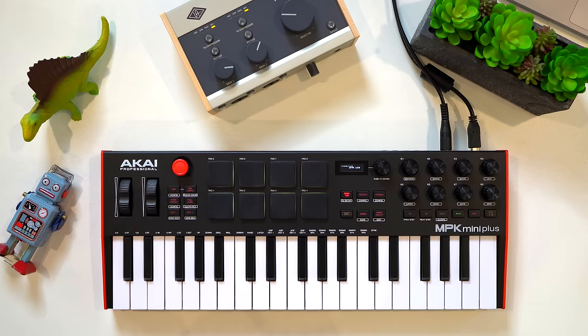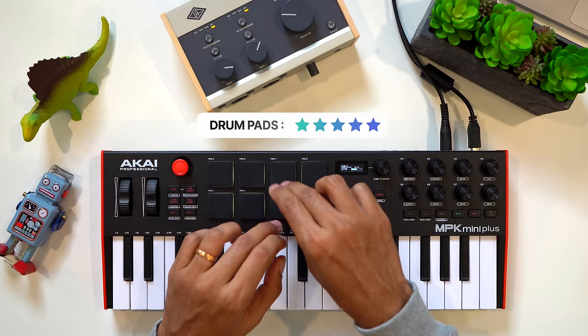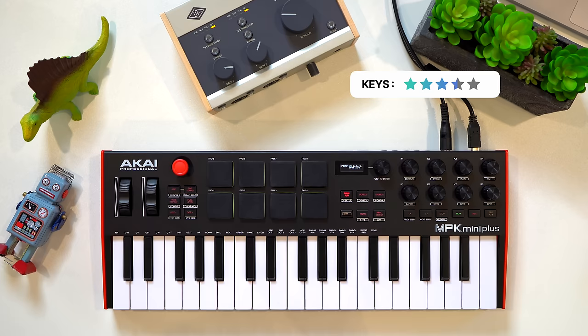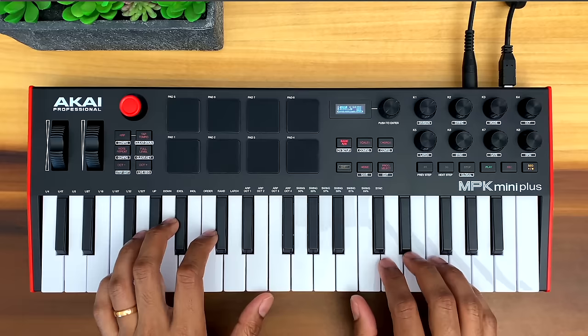Let's talk about the drum pads. If you want to do a lot of finger drumming with your keyboard, this is the one to get. The Akai drum pads are my favorite — the stiffness and feel is excellent. And Akai always includes that useful note repeat button. Now, the key feel isn't as good as the Minilab and these are the narrowest keys here, but this keyboard has a very cool trick that none of the others has: a built-in sequencer. The built-in sequencer allows you to program drums or note patterns to send to your DAW or to an external synth with the MIDI outs.